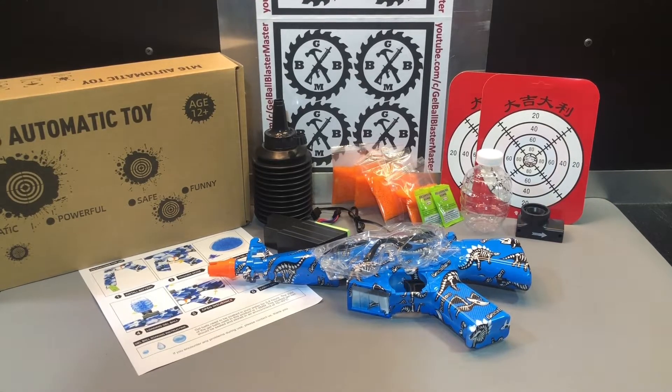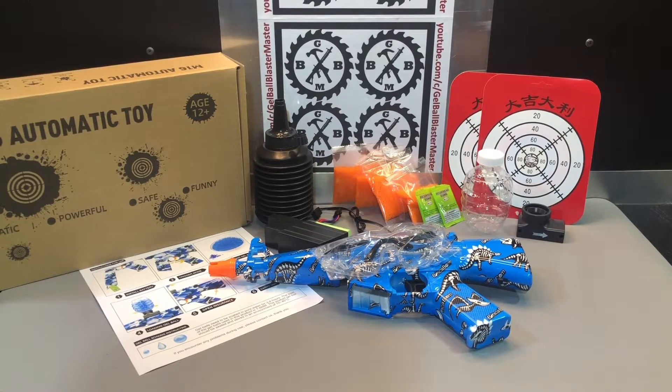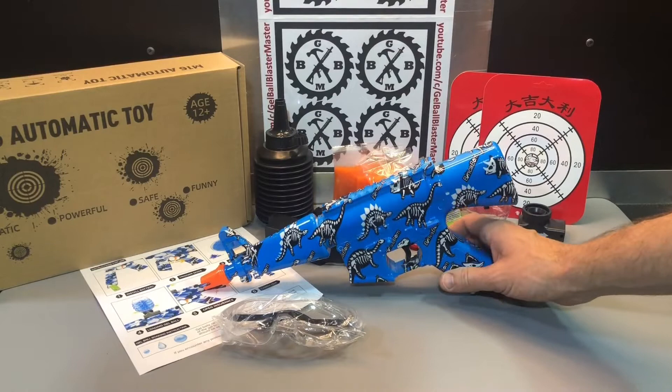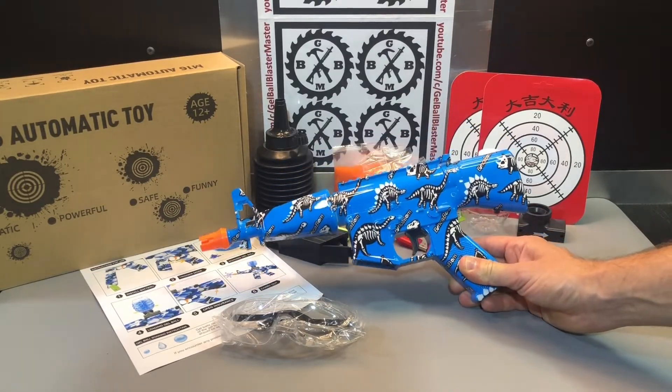This seems to be one of the newer mini blasters we're seeing more and more often. It's a mini M16. This one is from the brand Binkabomb. I showed you their little mini Gatling gun, and now here is their mini M16.